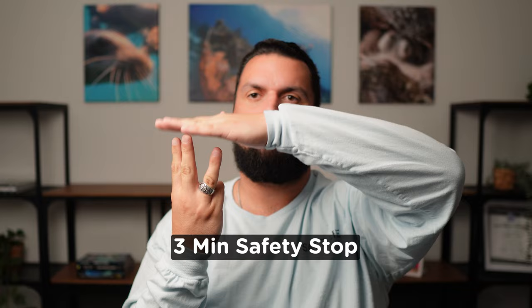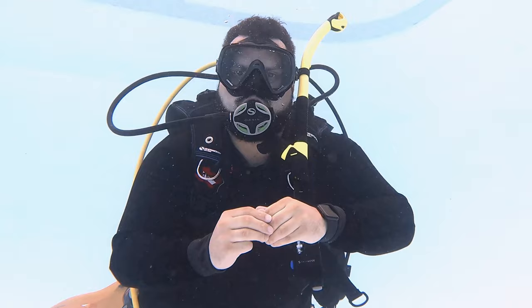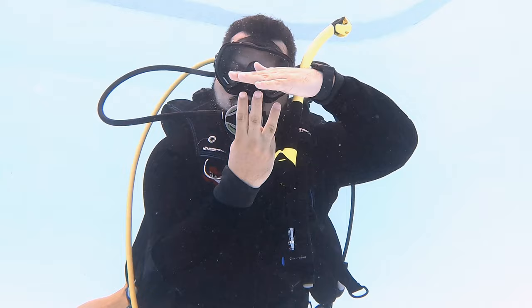Three minute safety stop: depending on how deep you went, you might need a longer stop, but as recreational divers we recommend a three minute safety stop. You do that with three fingers pointed towards a flat surface — I'm leveling off for my three minutes safety stop. At the end of your safety stop, you might brush your watch or dive computer like, okay I'm all done, I'm clear. Most people know what that means, and it's going to be at the end of your dive.